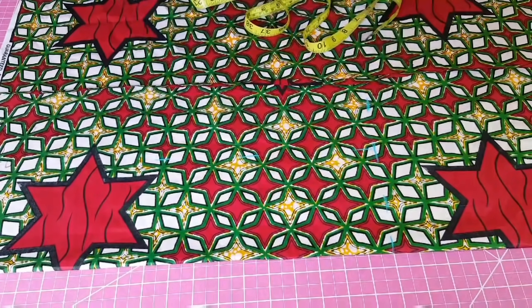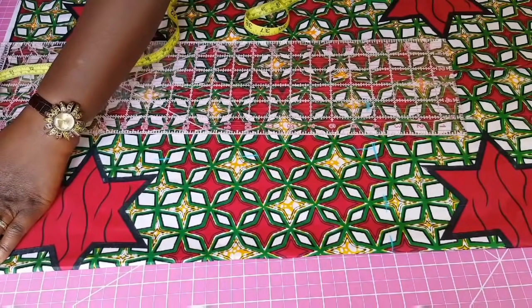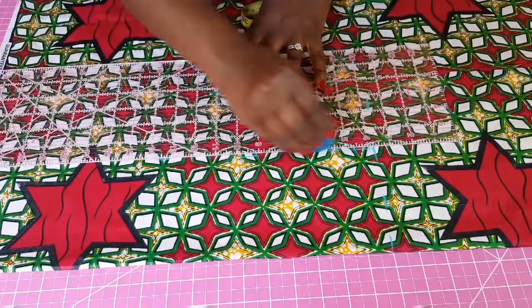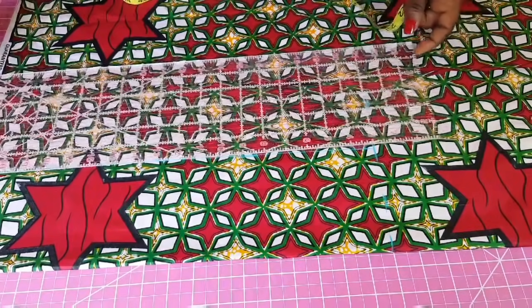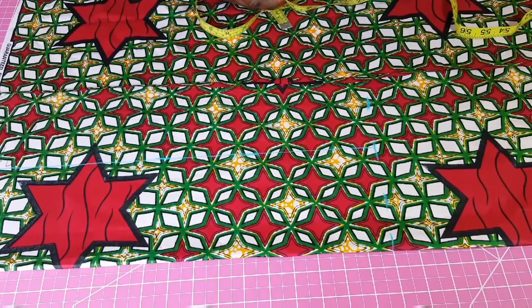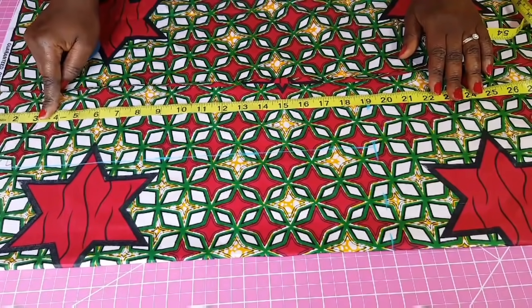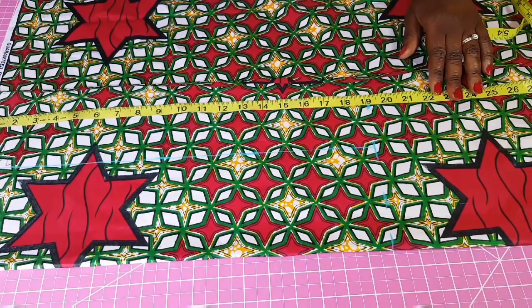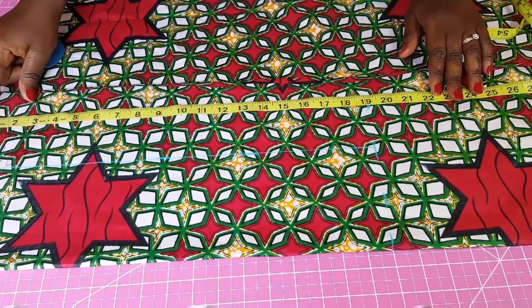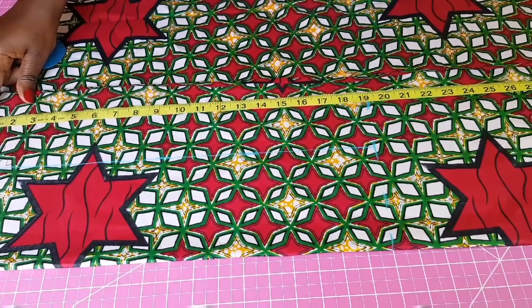Next I want to connect these lines using a ruler. Then I measure the length of the skirt — we're using 41 inches. At the bottom of the skirt I leave a 1-inch allowance for the hem. At the top I leave an additional 1.5 inches for the elastic waistband channel, since I'm using a 1-inch wide elastic. Together that's an additional 2.5 inches, so 41 plus 2.5 gives me 43.5 inches total length to measure.